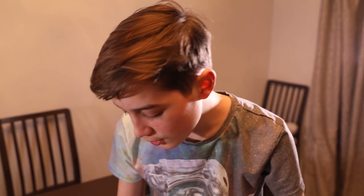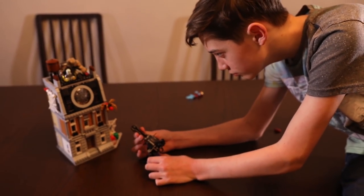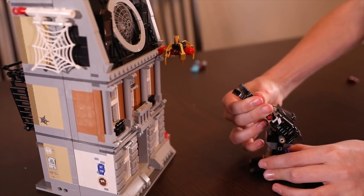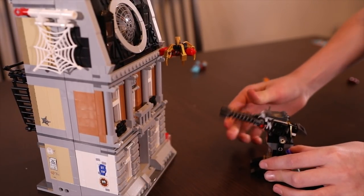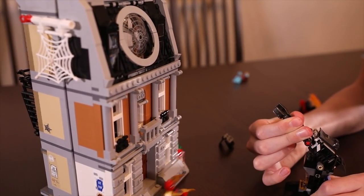Now we're going to do a little stunt of the Outrider shooting a cannon at the Iron Spider. This is the scene we really want to be in the Avengers Infinity War movie, where the Hulk Buster loses control and smashes into the Sanctum.